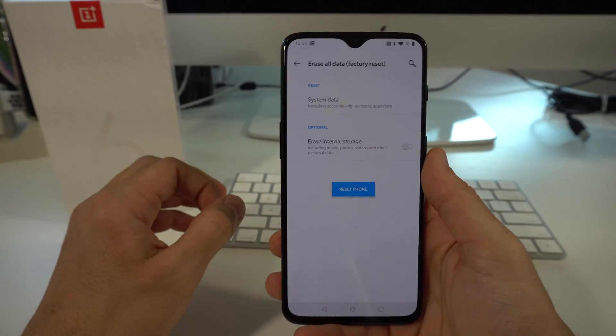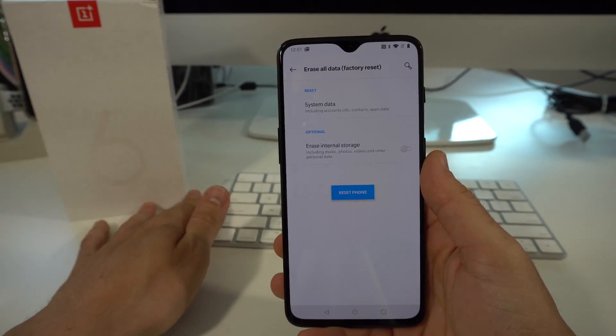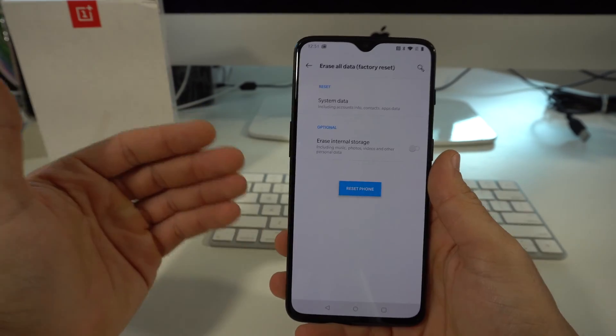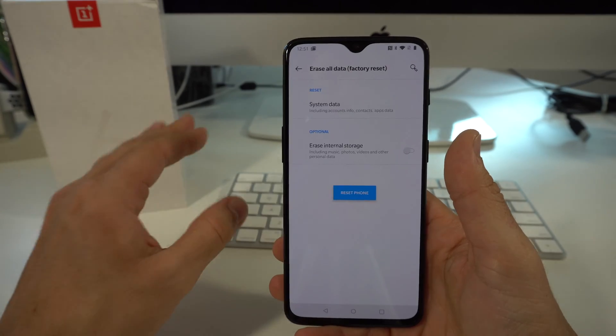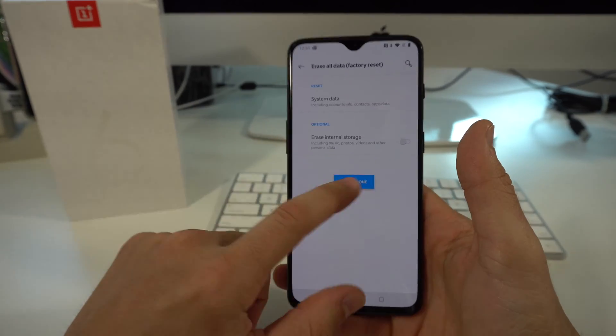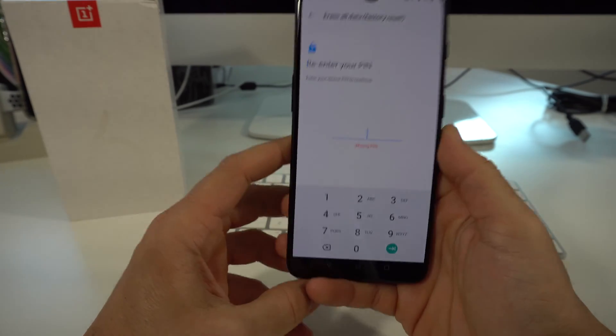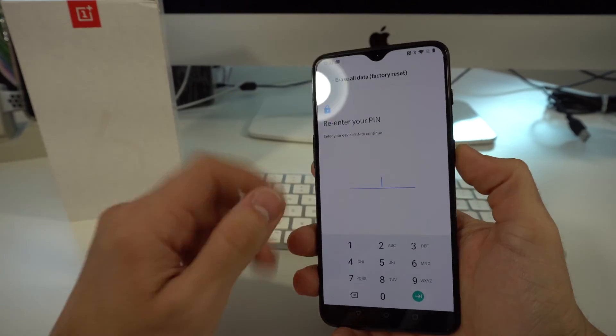Also make sure that you do back up anything that you want to keep, like contacts and pictures, videos for example, because once you do this, everything on the phone is going to be completely erased back to its factory condition. Once you're ready, hit reset phone, enter your pin if you have it, press this and the reset process will begin.